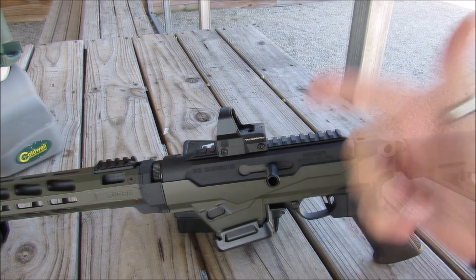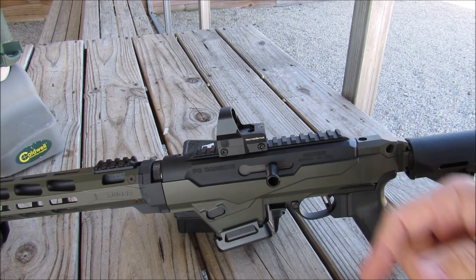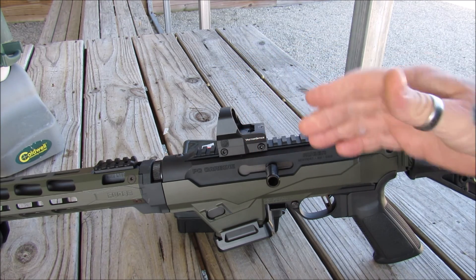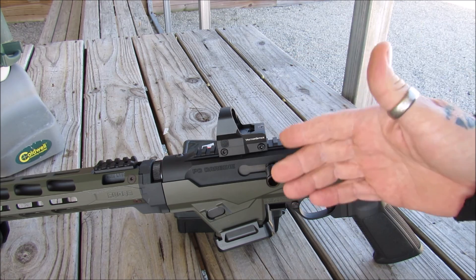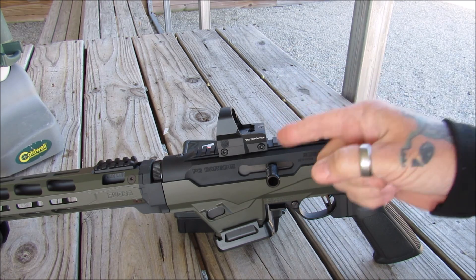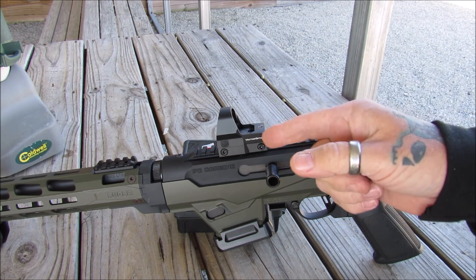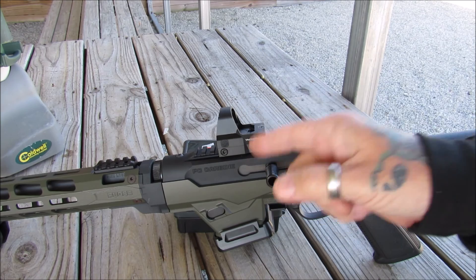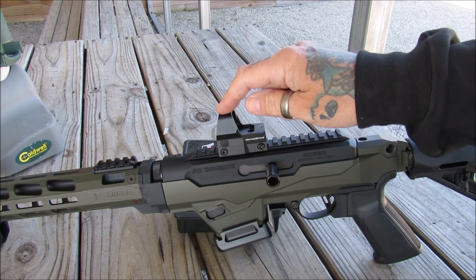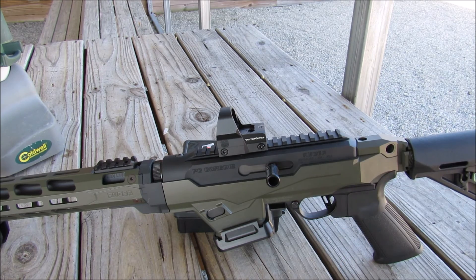I've got this mounted on my chambered 9mm. We're gonna run this through some paces today. I've already preset this where I like the eye relief, and I also sighted in with a new bore sight tool — a 9mm bore sight that I got in for a review. So we're also gonna be checking that out, because I ran that through the chamber and then zeroed the red dot in on that. We're gonna take our first shots at a target and see where we're at.